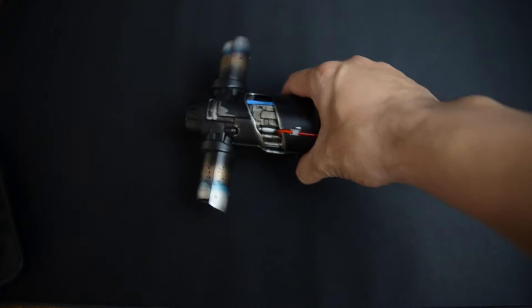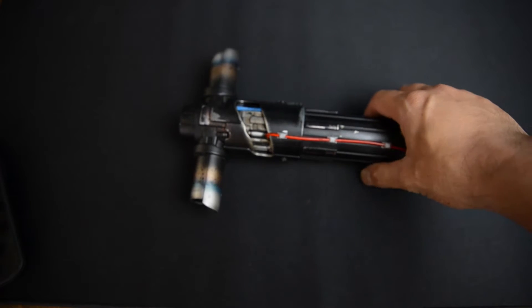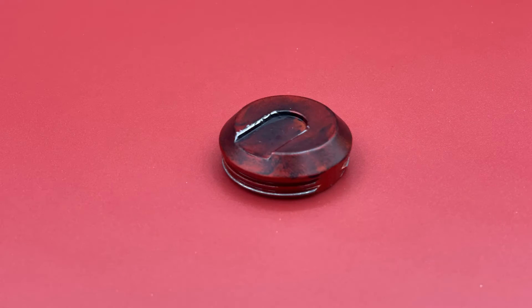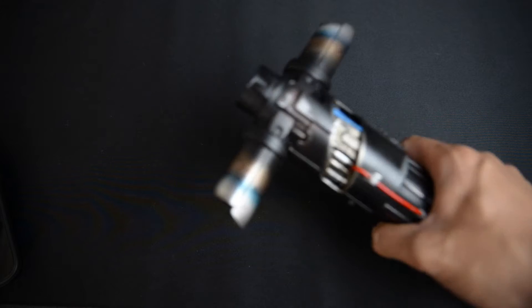I preferred the Kylo Ren from Episode 7 — I thought he looked a lot cooler, and even just down to what he wore, I felt like he was a little bit more of a badass. He also took the pommel and dirtied it up for me too. The original pommel was just plain red, it was boring. He dirtied it up and it came out extremely, extremely nice. I love this thing.